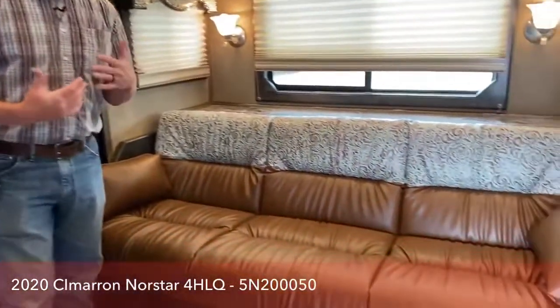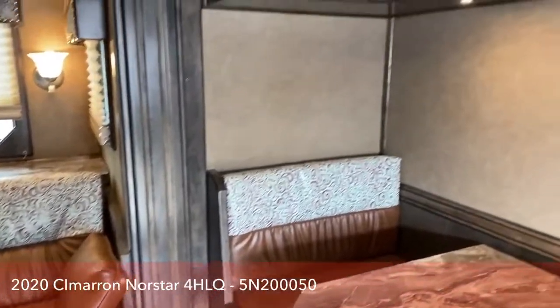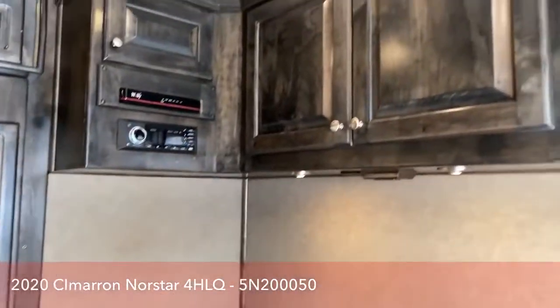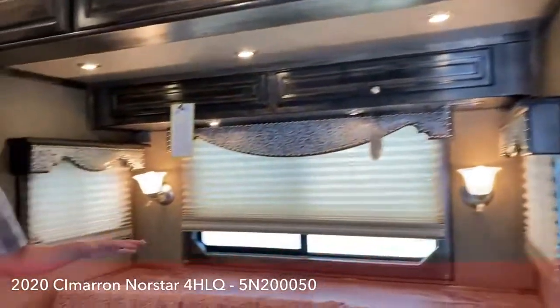You also get 365, 24/7 customer service. If you have an issue, you can call in and somebody at Outlaw will pick up the phone and walk you through things, try to help you figure out where you're at, get you to a service center — they stand behind their product extremely well. What we really like about this trailer — it's been a great seller for us — is the layout. We continue to see customers wanting the dual seating and sleeping areas in the living quarters.